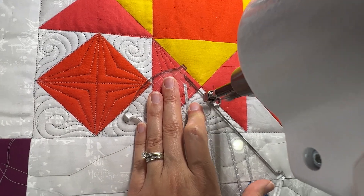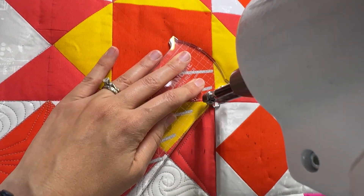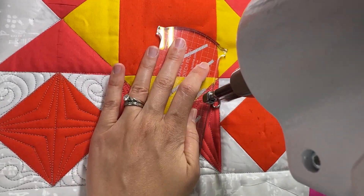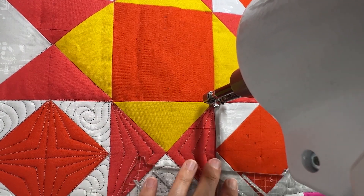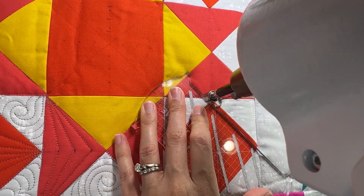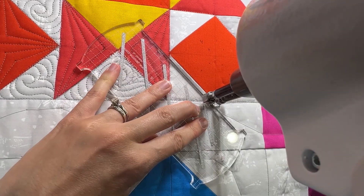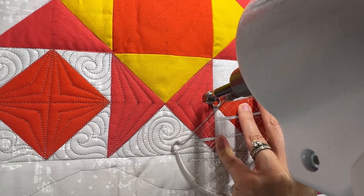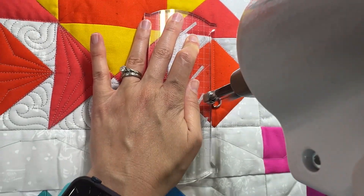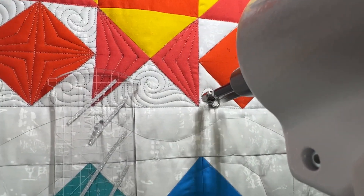I need to backtrack a little bit here to finish my ruler work on that triangle. Now I'm going to go ahead and quilt along this line and stabilize my square before I quilt my straight lines inside of it. Now I'm going to quilt my vertical and horizontal lines. And again, I don't want to backtrack, so I'm going to go ahead and quilt some smoky swirls here until I get that horizontal line quilted.